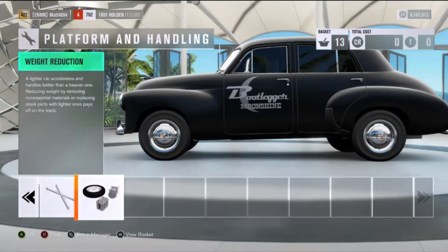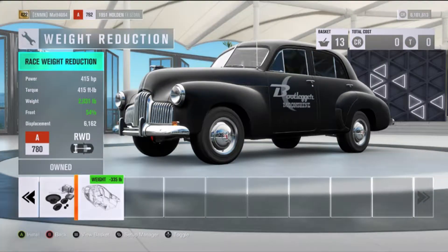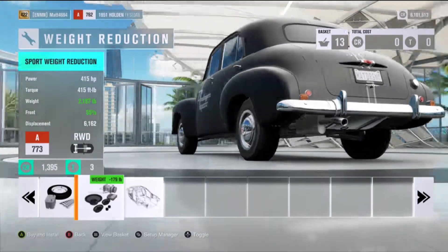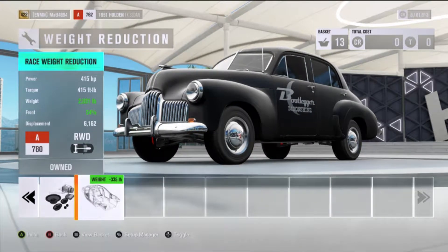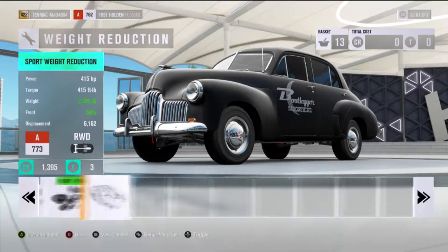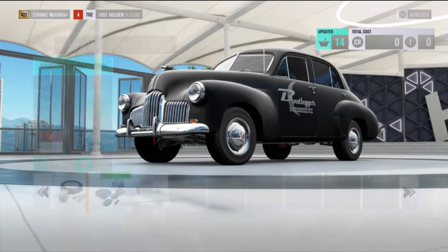Sway bars. Roll cage — hopefully we won't need the roll cage. Now this is where it gets a little interesting because the car, if you strip it down completely, is very light at 2,031 pounds. So it begs the question: do I need to strip it down quite that much? We want some weight because we want to be able to put the traction onto the ground, so we go for the mid-tier.